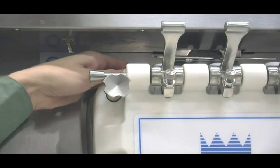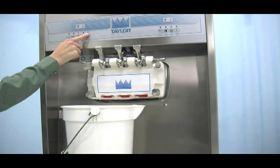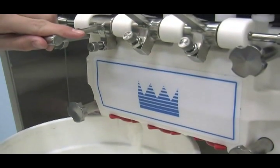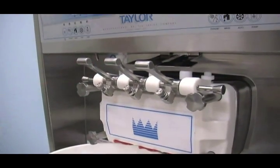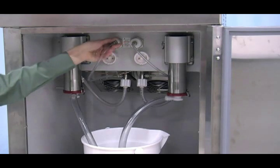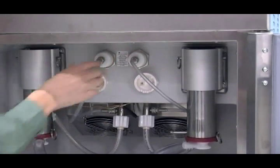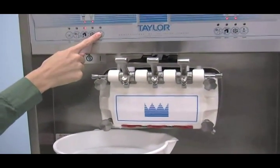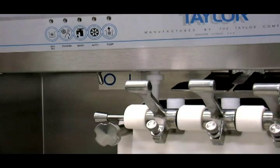Place an empty pail beneath the door spout. Raise the prime plug and press the wash and pump keys. When a steady stream of rinse water is flowing from the prime plug hole in the bottom of the freezer door, open the draw valve and drain all the rinse water. Once the rinse water stops flowing from the door spout, close the draw valve and press the wash and pump keys to stop operation. Disconnect the pressure line from the pressure switch. Drain the water and then reconnect the line. Repeat this procedure using clean warm water until the water being discharged is clear. Close the draw valve and press the wash and pump keys to stop operation. Repeat these procedures for the other side of the freezer.